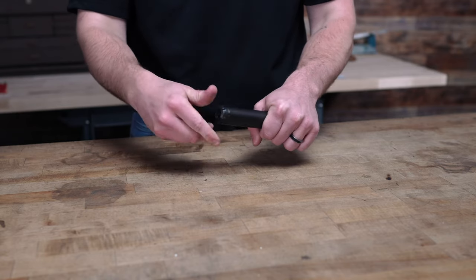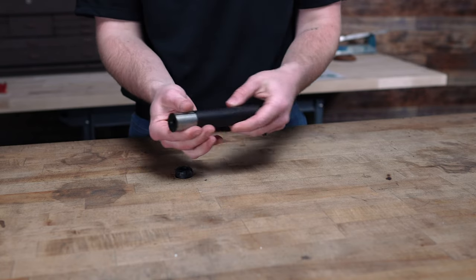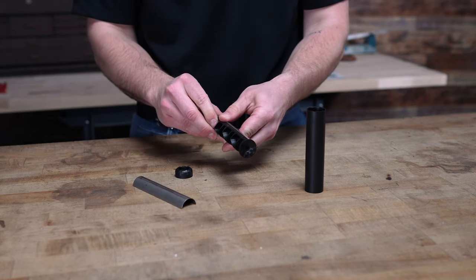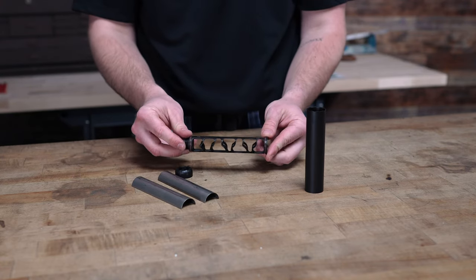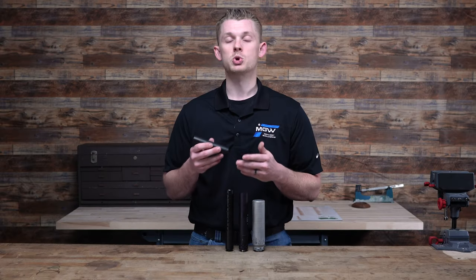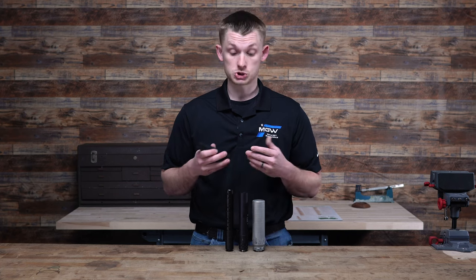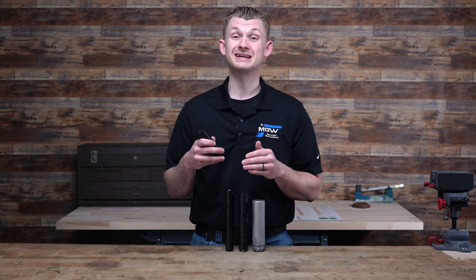Let's look at how often you should be cleaning your suppressor. If you have a .22 suppressor, these probably need to be cleaned more often, and you're probably putting more rounds downrange because it's cheaper and an absolute blast to shoot a suppressed .22. With a .22, you may want to be cleaning it every couple hundred rounds, thousand rounds, or a couple thousand for sure. With .22 ammo using lead round nose, a lot of that residue is going to stay inside your can. That's why they don't recommend shooting .22 long rifle through cans that can't be taken down or cleaned easily, because it can seriously build up.